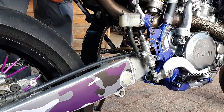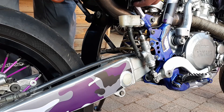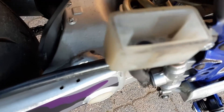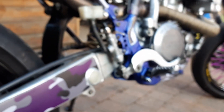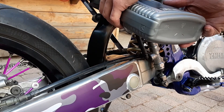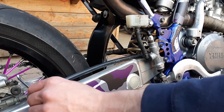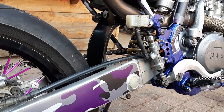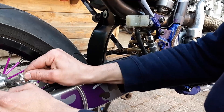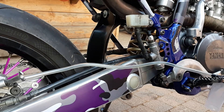Start by removing the screws on the reservoir. Here you can see that it is completely empty. Then fill it up, put the 8mm key on the bleeding screw, and connect the tube to it. I just use the same container to catch the fluid but nothing is attached to it.